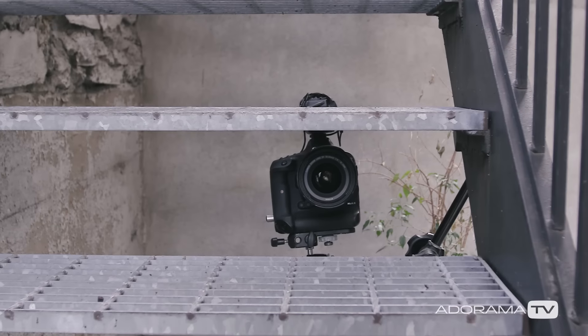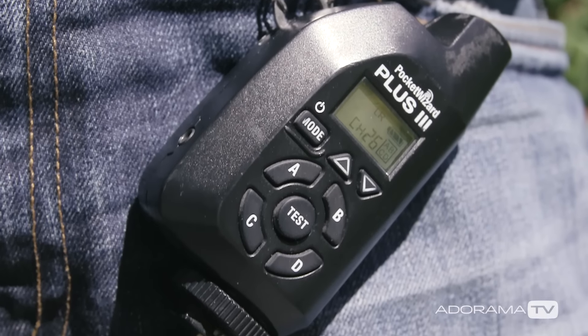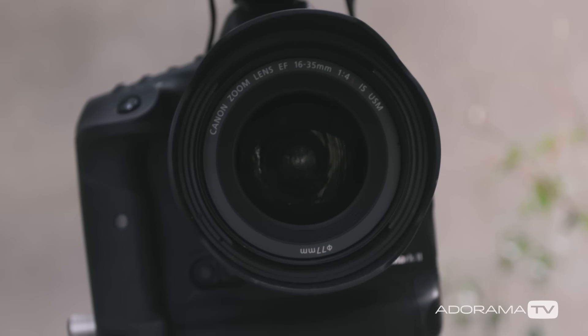What's a remote camera? It's just a regular camera that you place somewhere else and trigger it remotely without holding it in your hands. These are often used at sporting events, but I've also used them at concerts and other live events.